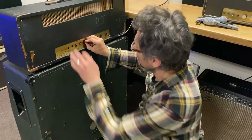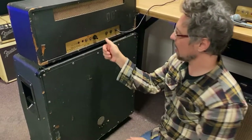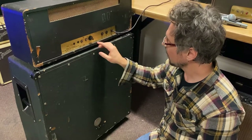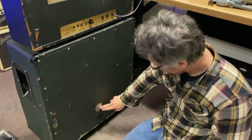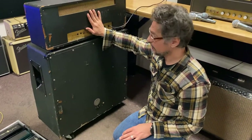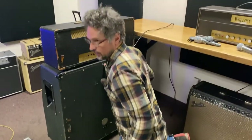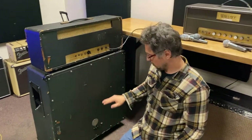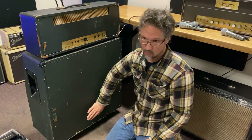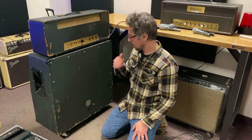Some speaker cabinets you can just dial it, but this one you have to pull it out and stick it back in. It has 16, 8, and 4. Since this is a 16 ohm cabinet, you want to match the head with the speaker. Now if you're ever in a situation where you don't have exact ohmage, you always want to have either the same or more ohmage on your cabinet.